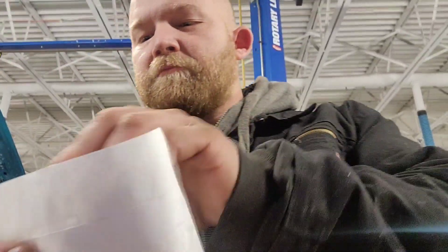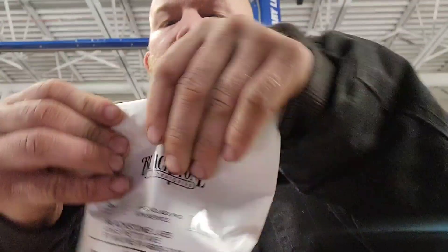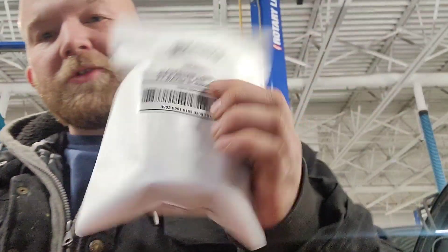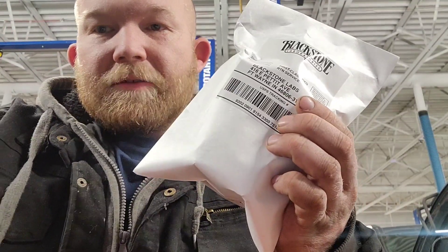So we'll see. Go ahead and seal the bag up. And there you go — sample is ready to be sent out. I just wanted to share that with you guys. It's that easy. Y'all be blessed.